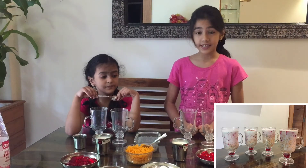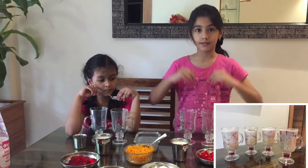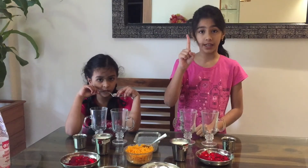Today we are going to make Roi Faluta. This dessert has a lot of layers. We are going to start with the first layer.